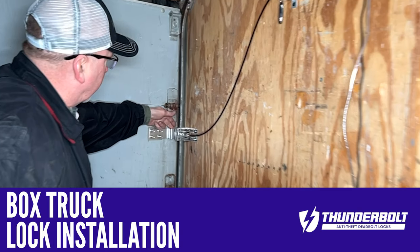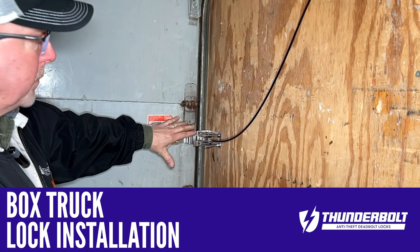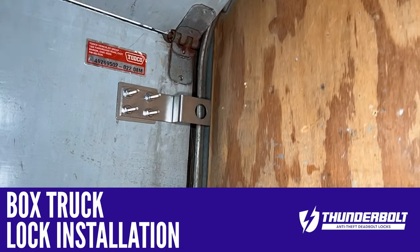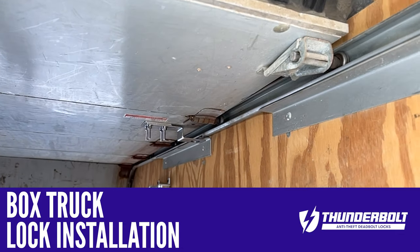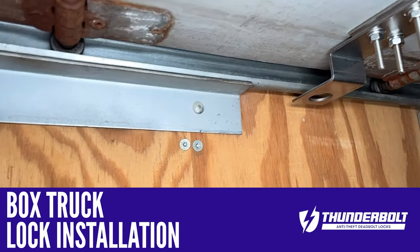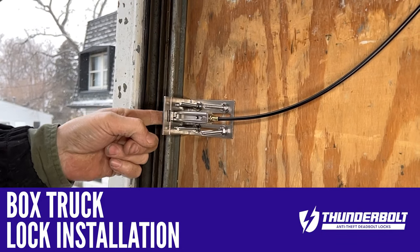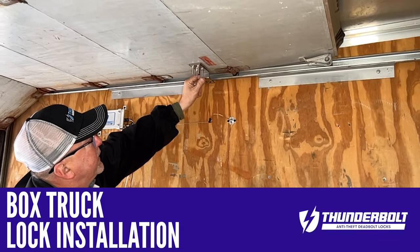What we want to make sure here on the S bracket — you always want to check for clearance before you do the permanent mount itself. As you can see, as we watch this door come up, that stays clear of that rail. So you can pretty much rest assured that when that plate is mounted and installed, it's going to end up on the far side of the rail here and should stay up tight all the way. You want to make sure that it doesn't impede anywhere along the way.